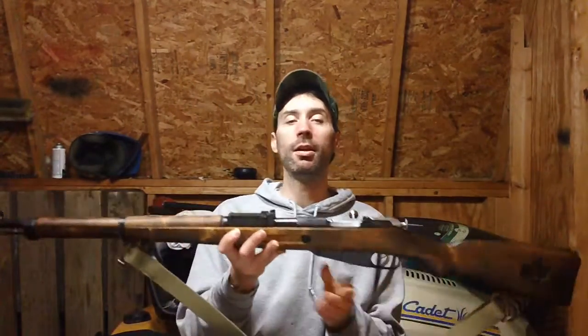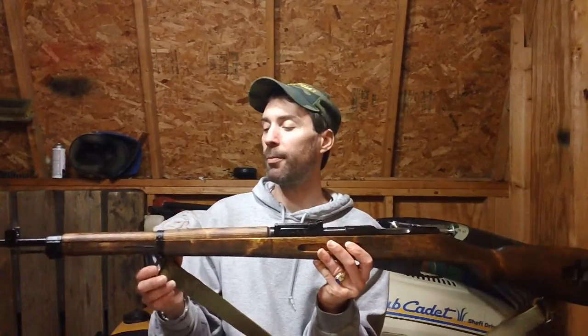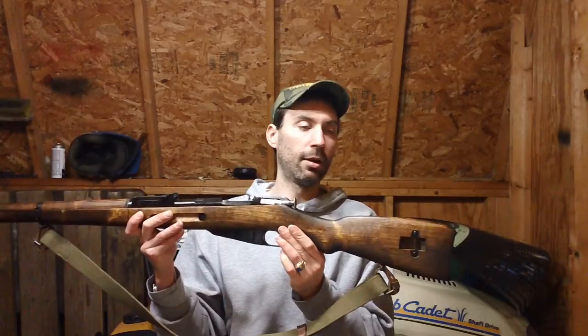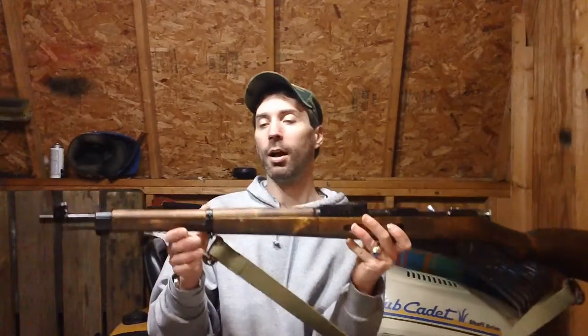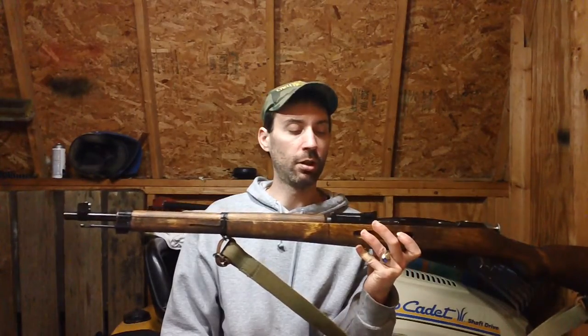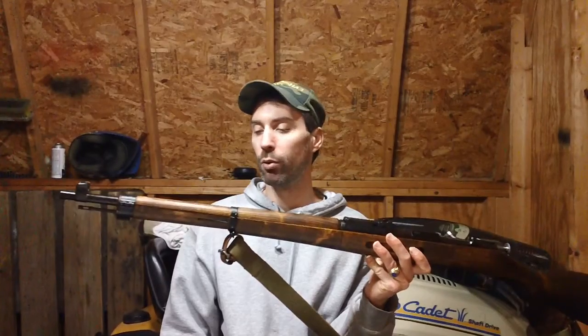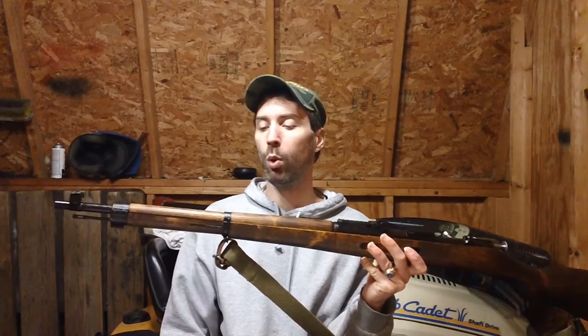It's the Finnish version of the Mosin-Nagant — the M39 Finnish Mosin-Nagant. These are basically what I refer to as the Cadillac of the Mosin-Nagant line of rifles on the market. The Finns reworked Mosin-Nagant rifles from Russia and basically turned them into sniper rifles or master-grade equivalent style rifles.